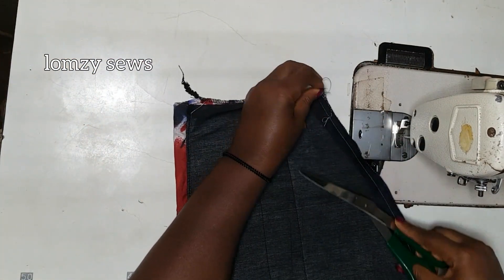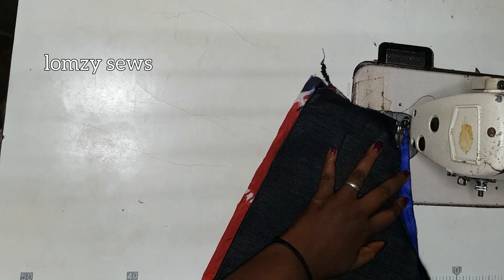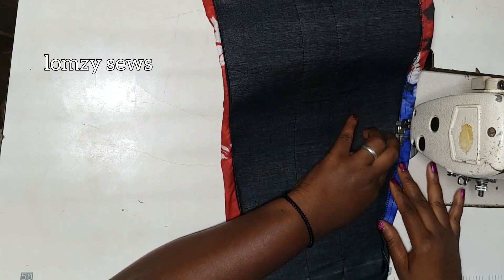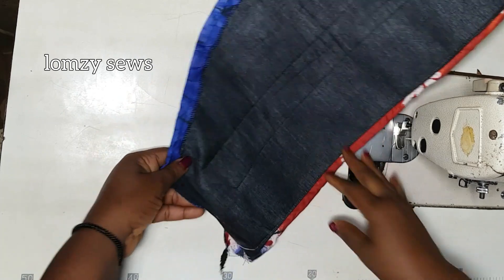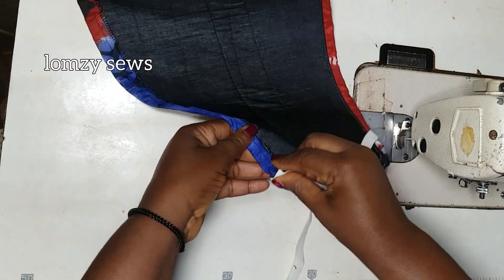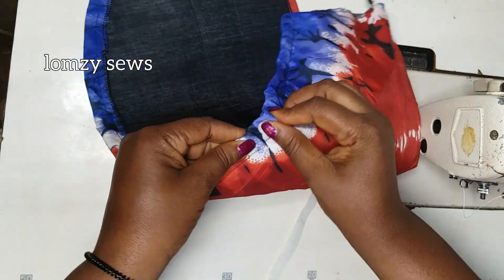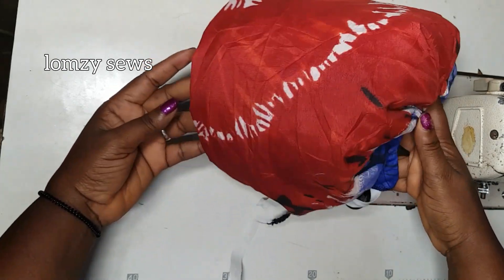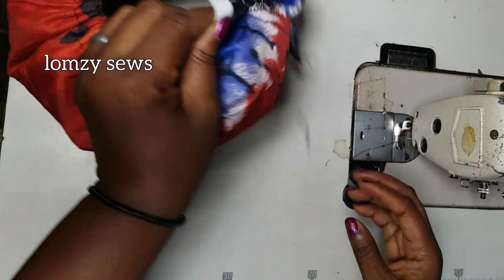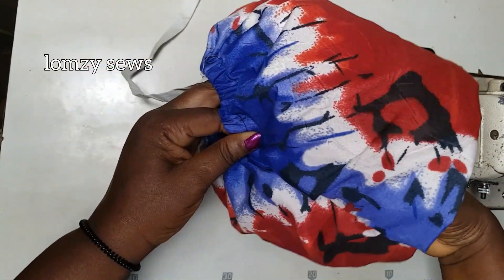After overlocking it, I'll sew it because we are going to be adding elastic — we are making an elastic casing. This is it after sewing and making the elastic casing. I'll go ahead and pass my elastic into the elastic casing. Just look at how structured this is looking — it is very, very light because I didn't use boning, and it's very smooth. I'll close this here and style it for you guys to see.